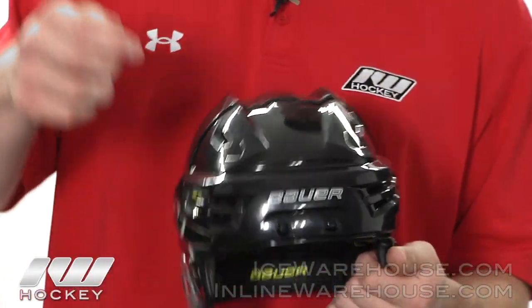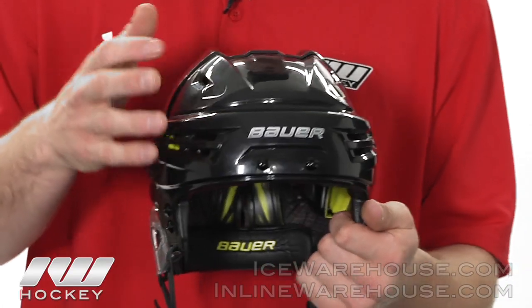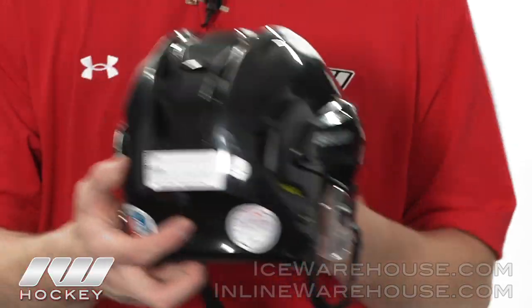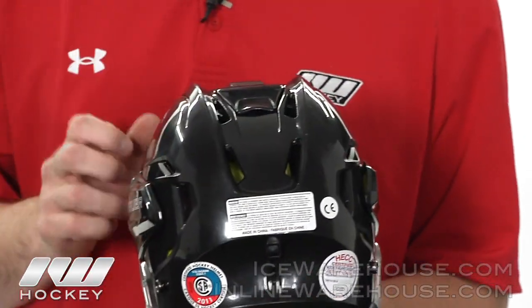They also have nice airflow — that is what Bauer is known for. They did add one vent up here near the top of the head, so you get a nice flow through the helmet and out the back to keep your head nice and cool.